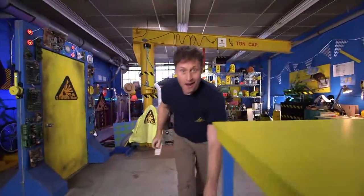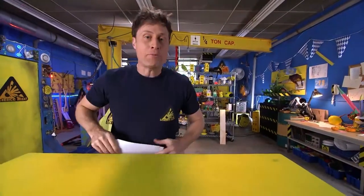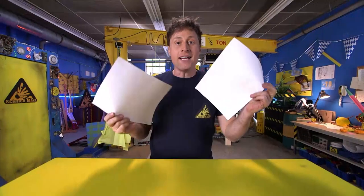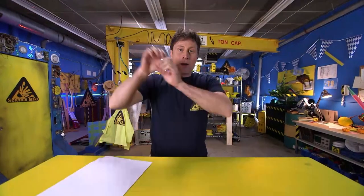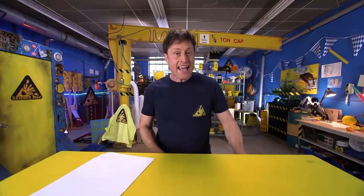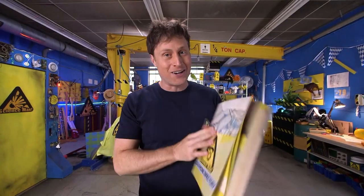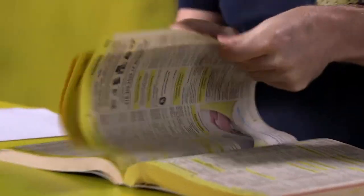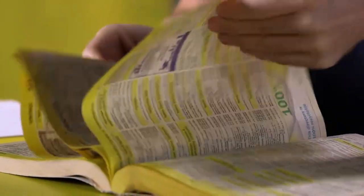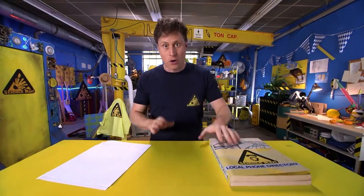Here's how you can make a tumblewing of your own. But first, a word about paper. Did you know that paper comes in different weights? The kind of paper you get from the printer is actually pretty heavy. The ideal paper to use for tumblewing making is from a phone book. You may not have a phone book at home — they're kind of rare right now — but its paper is very, very thin and perfect for tumblewing flying. If you don't have a phone book around, you can use newspaper; it works almost as well.